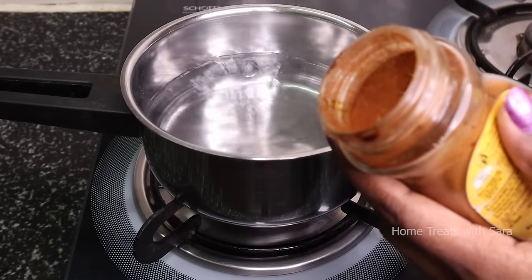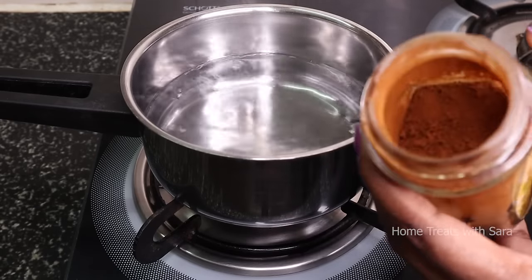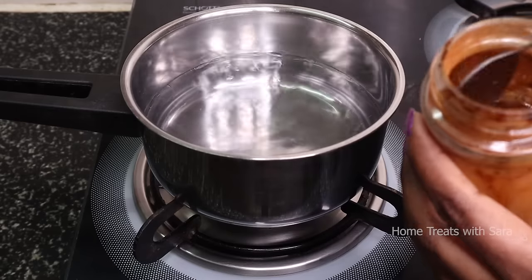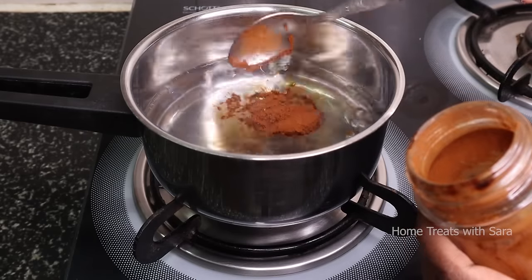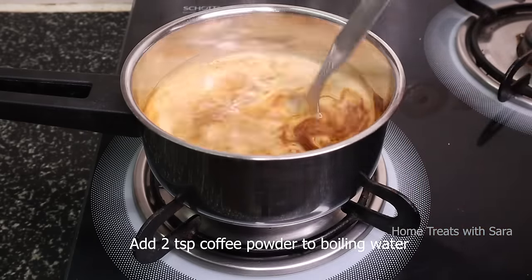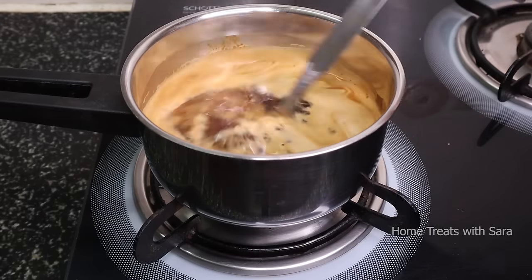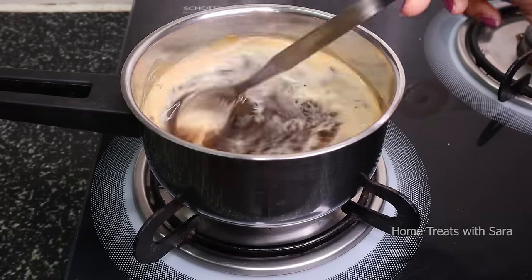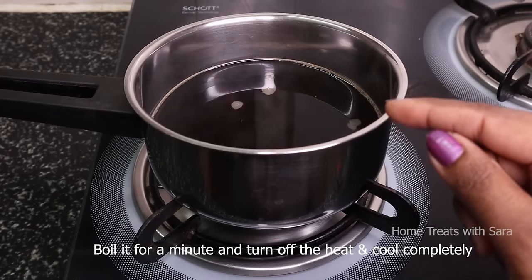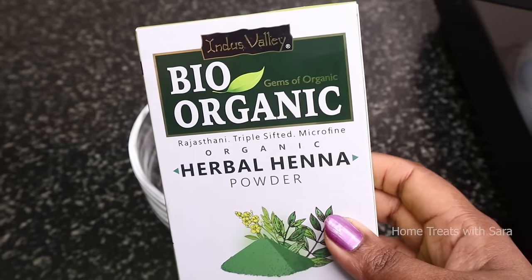To begin, make a coffee decoction to dilute the henna powder. I've taken three cups of water. When it comes to a boil, add two teaspoons of coffee powder — you can use any coffee brand of your choice. Boil it for a minute, then turn off the heat and let it cool completely.